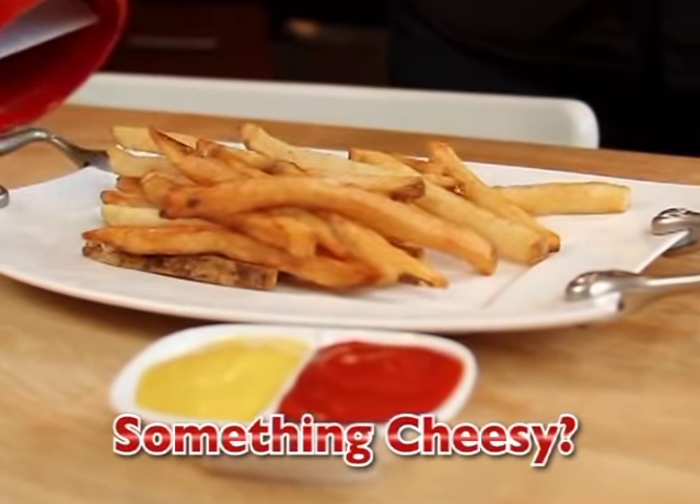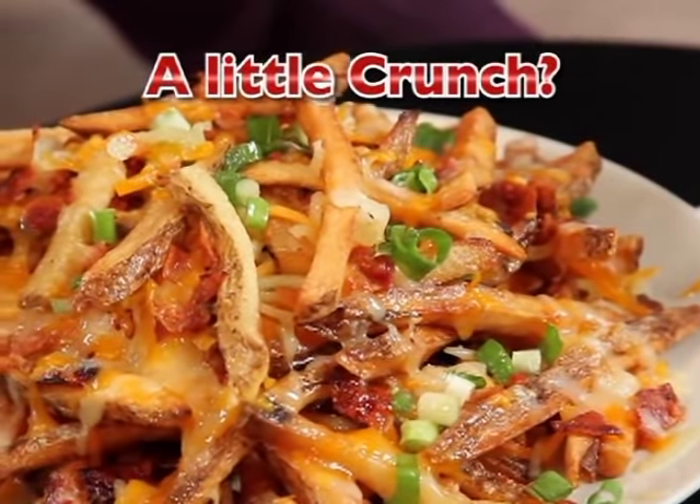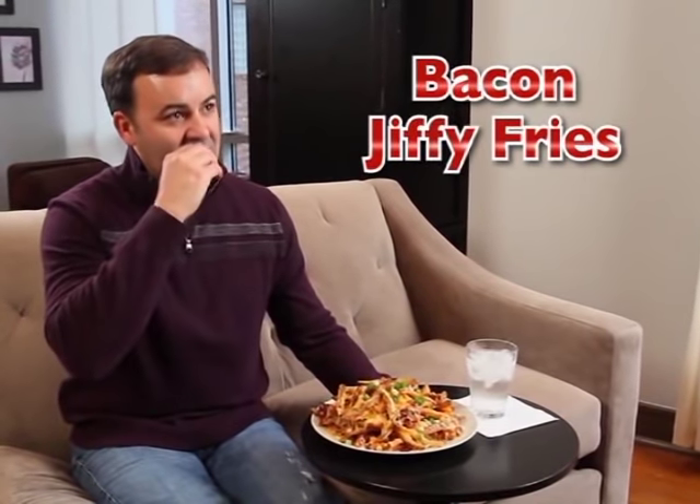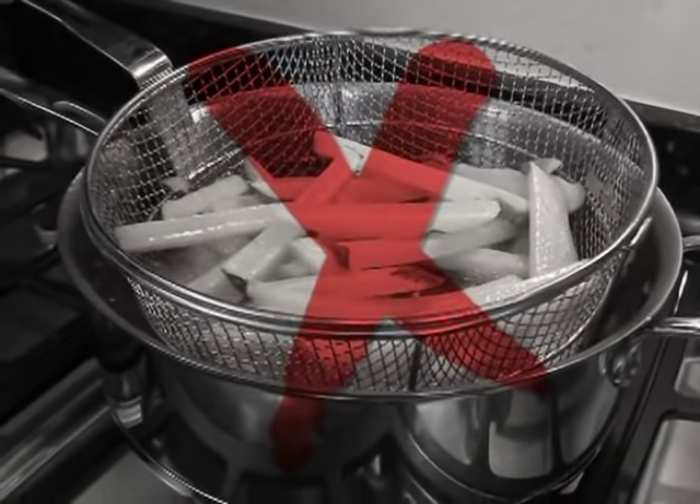Craving something cheesy? Add sauce and cheddar for buffalo Jiffy Fries. Want something with a little crunch? Serve up some bacon Jiffy Fries for a scrumptious munch. Jiffy Fries gets the oil and grease out of your diet.